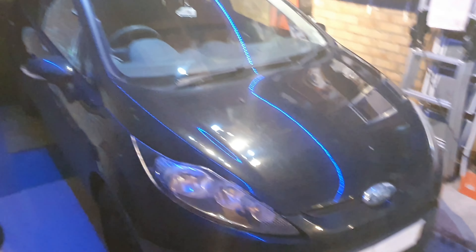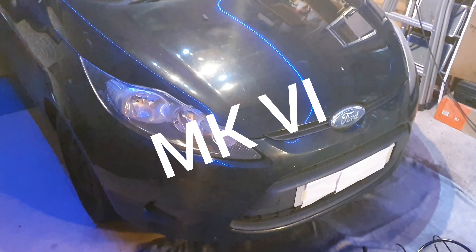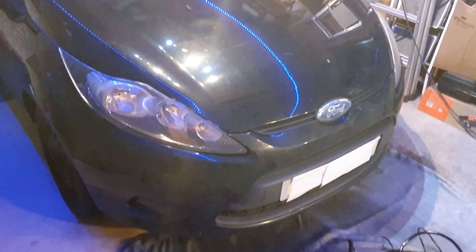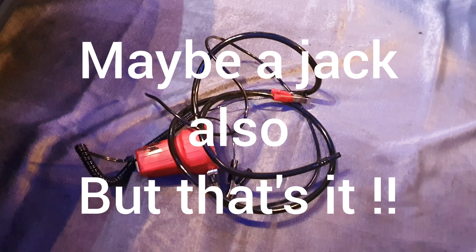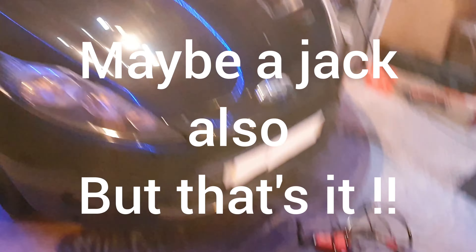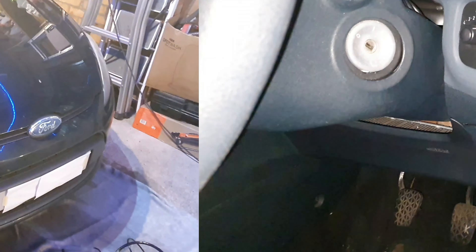In tonight's video we're going to do a quick oil change on this 2008 Ford Fiesta 1.2 petrol engine. I'm going to do this one a bit differently by sucking the oil out. The only tool we're going to need is a little Ultimate Speed pump from Lidl at around £13, and that should be enough to do a complete oil change on this car through that method.